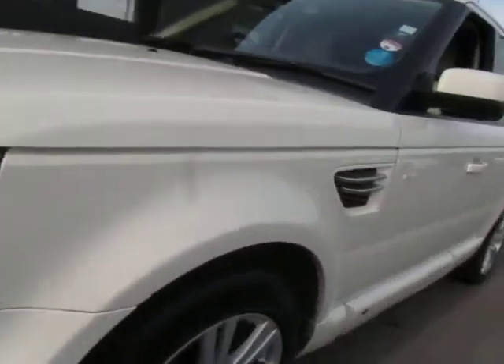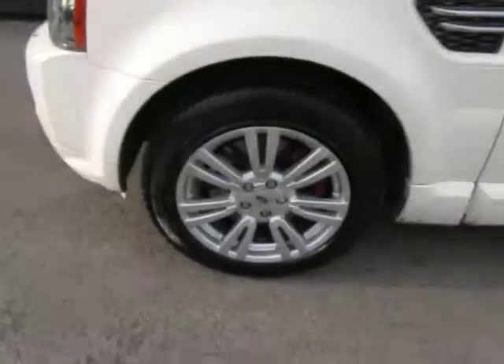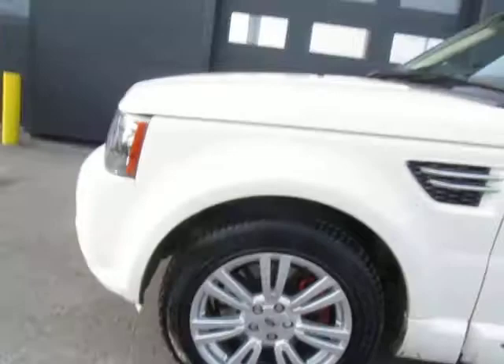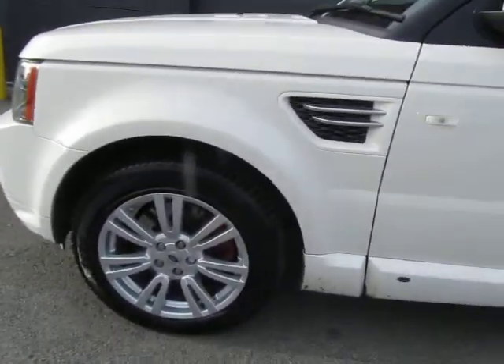Coming down the offside, it's not got the Overfinch wheels — apparently they were changed because the ride was too lumpy. It has a set of 22s on it, so standard Range Rover wheels, which is always a good thing. The tyres on those look great at the front.